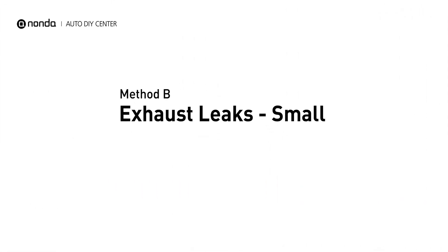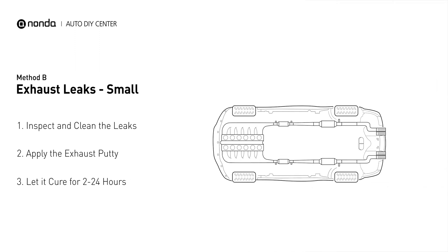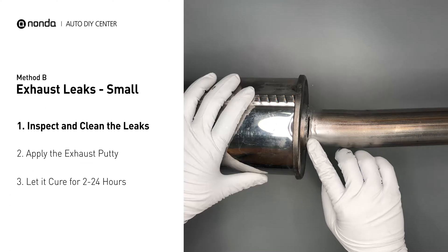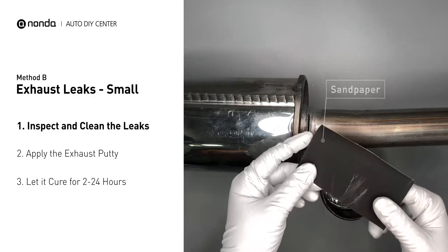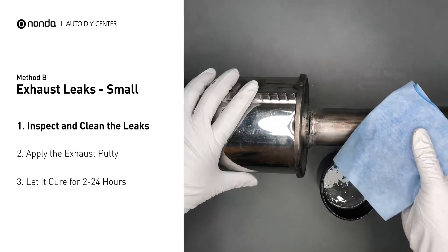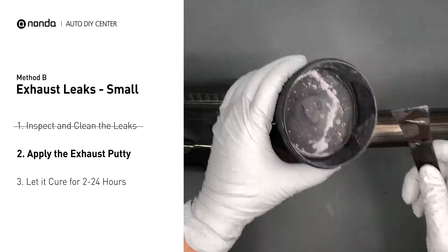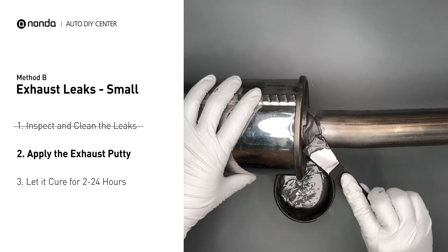Method B: Exhaust Leaks. The exhaust system begins at the engine combustion chambers and runs along the undercarriage of the vehicle, eventually ending with a visible tailpipe. If you have a small leak, get some exhaust putty to seal it up. First, get sandpaper and a wet wipe to clean the leaking area for better application. Stir the paste well to activate it, then apply and press the paste to seal the leaking area.